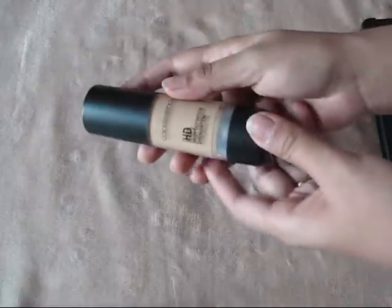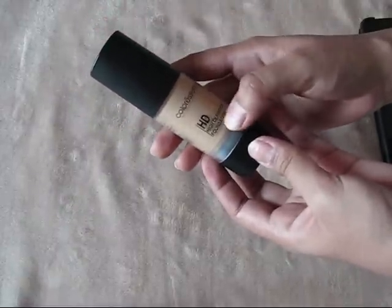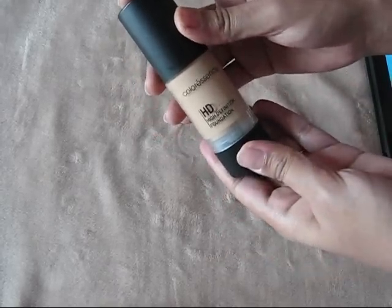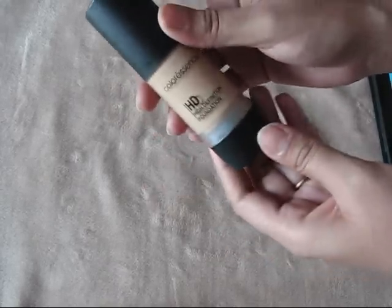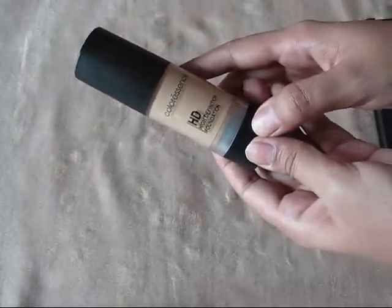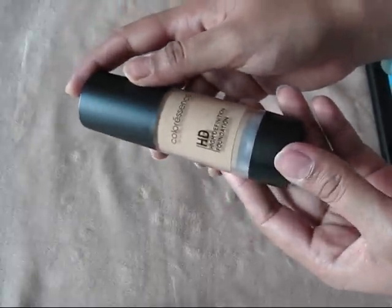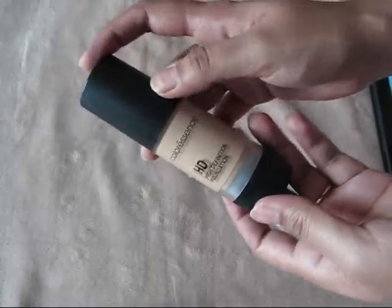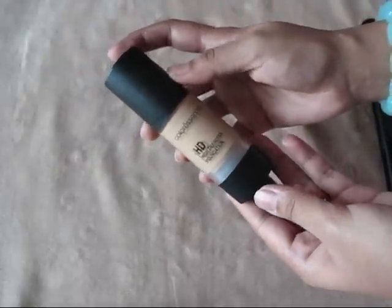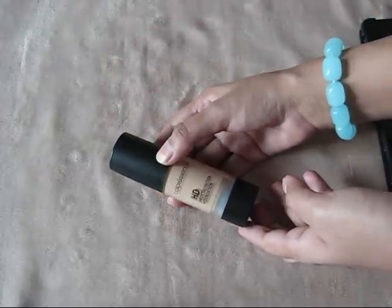I've covered almost every point about this product. It's a pretty decent foundation and if you want to give it a try, I suggest you go and buy it — I know you're going to love it. That's it for this review. I hope you found it helpful. For more reviews and videos, please subscribe to my channel, and I'll see you in my next video. Bye bye!